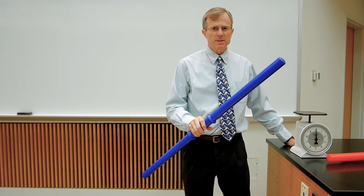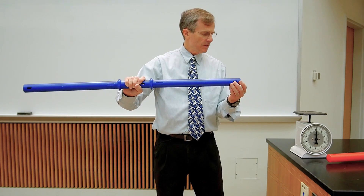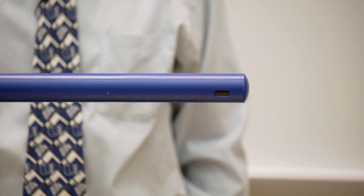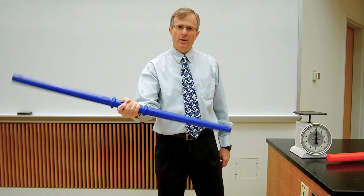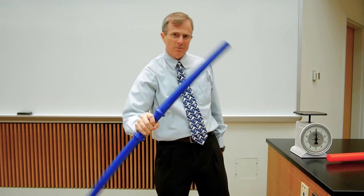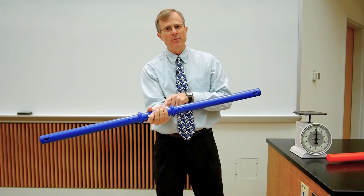But the mass in these rods is distributed differently. In the blue one, the mass is distributed near the ends — and in fact you can see here that there's mass covering these holes. If I use all of my amazing strength to try and rotate this as fast as I can, this is as fast as it goes for me. It's hard to get started rotating because the mass is farther away from the axis of rotation, which is along the line of my forearm.